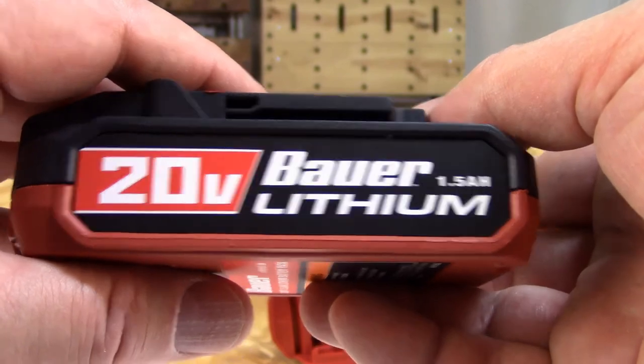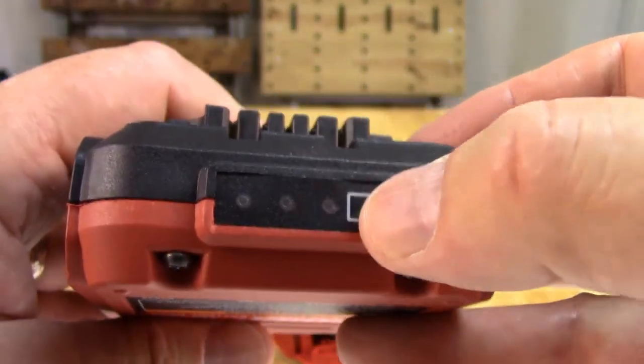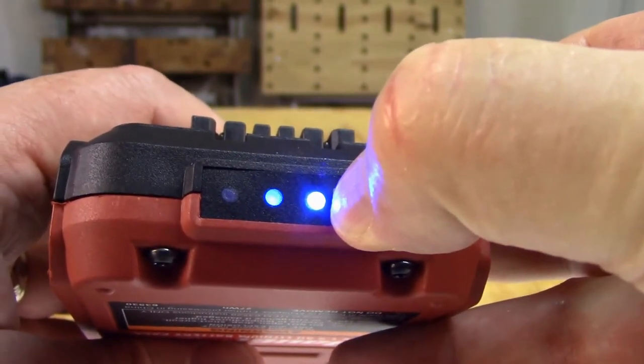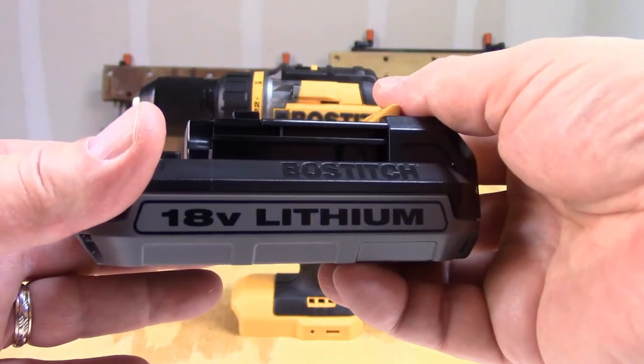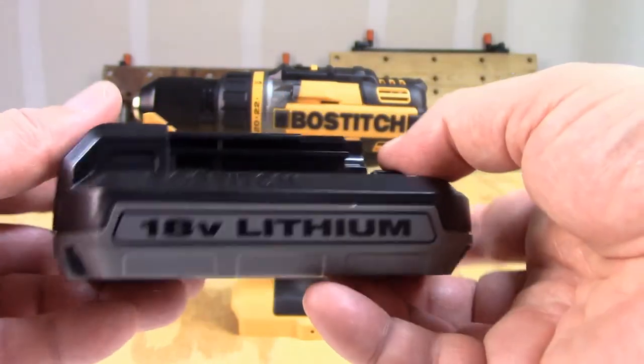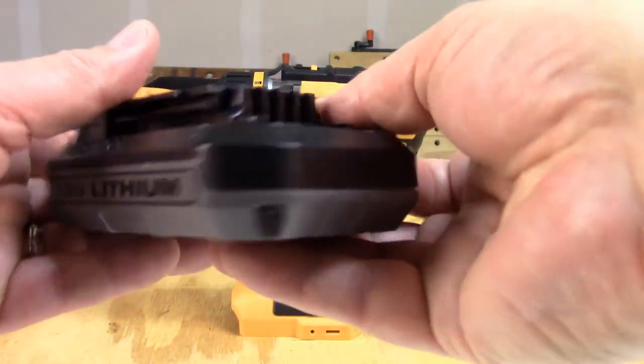The battery that comes with the Bower is a 1.5 amp hour and does come with a charge indicator, which helps you to manage your batteries better. The Bostitch battery is an 18 volt 1.3 amp hour lithium ion battery, and unlike most batteries in this category, it does not have a charge indicator.